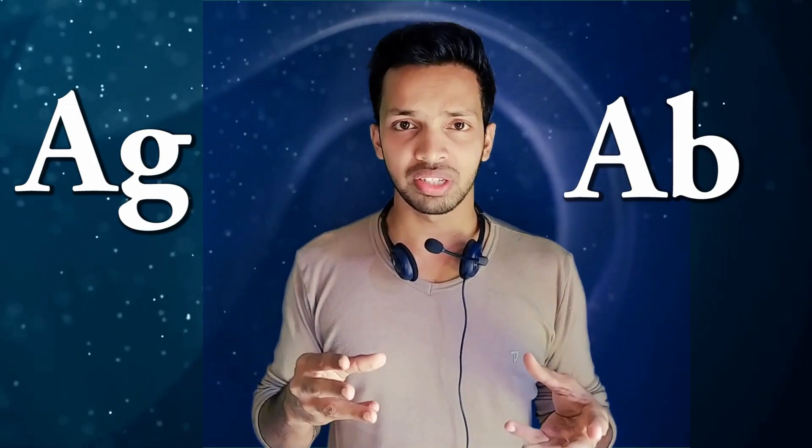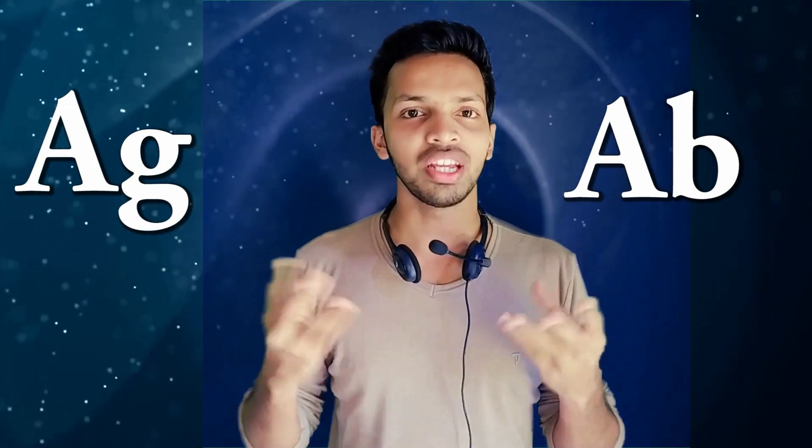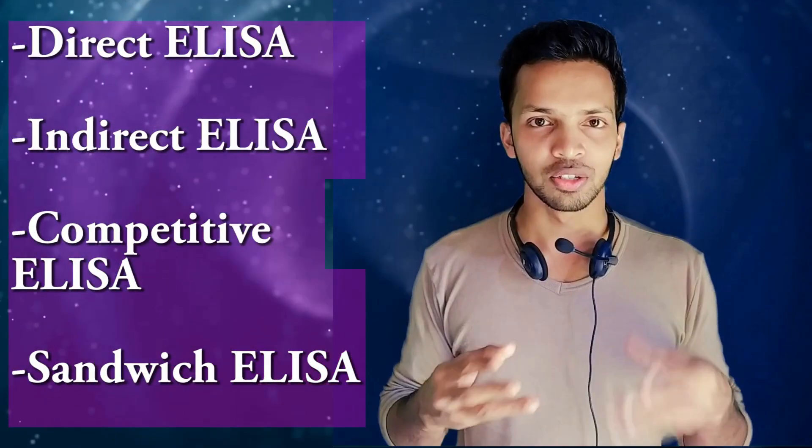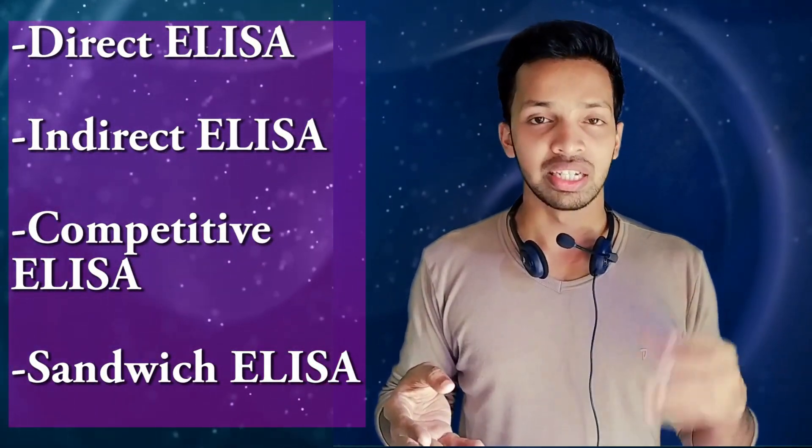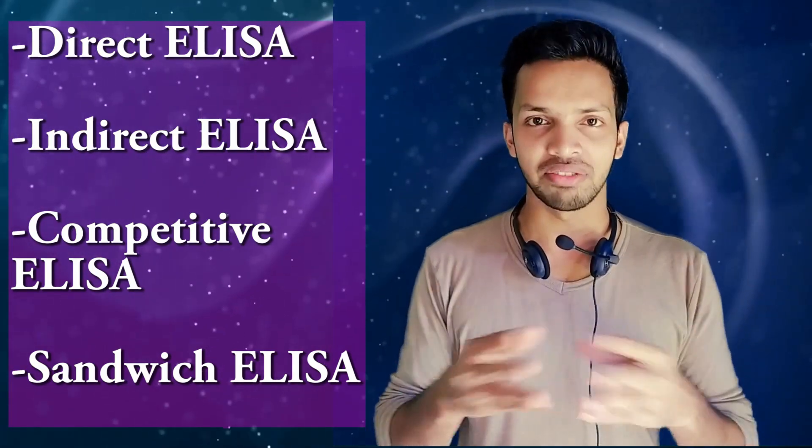It detects and measures antigens and antibodies in your blood. There are different types of ELISA test: direct ELISA, indirect ELISA, competitive ELISA, and sandwich ELISA.